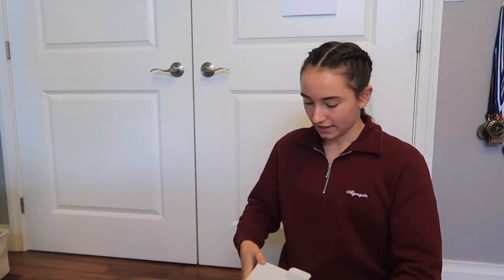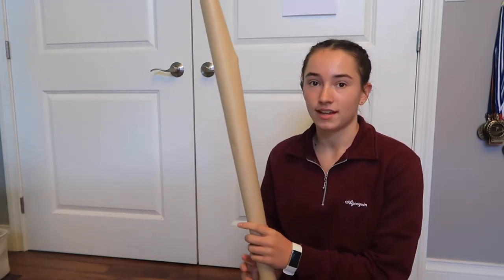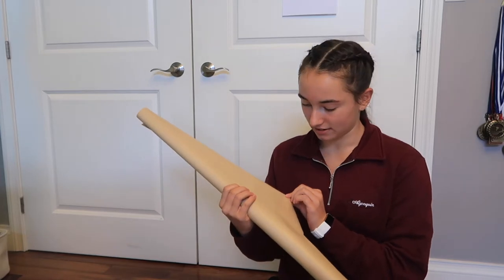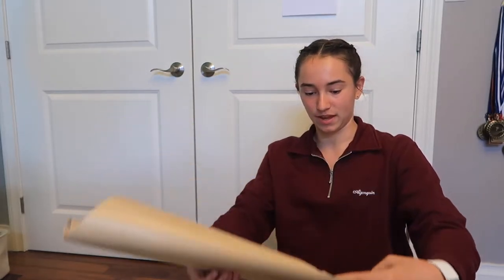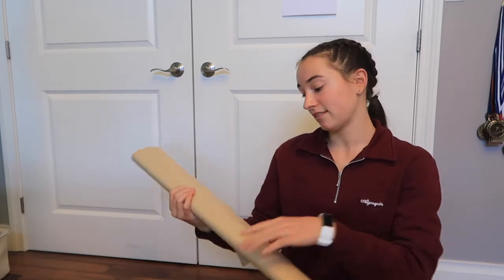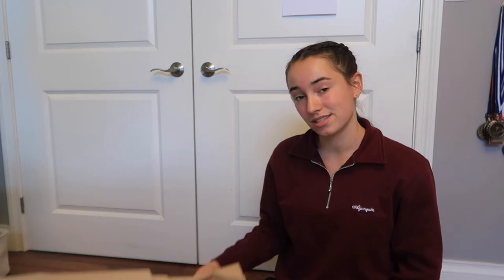So I thought maybe it would be cool if I could somehow put wrapping paper around it. I walked outside and my mom is currently cleaning a closet out, and I just came across this — I don't even know what to call it, it kind of looks like just paper but it's kind of like wrapping paper. It's also cool because I can write on top of it. So I'm going to go ahead and wrap it in this.